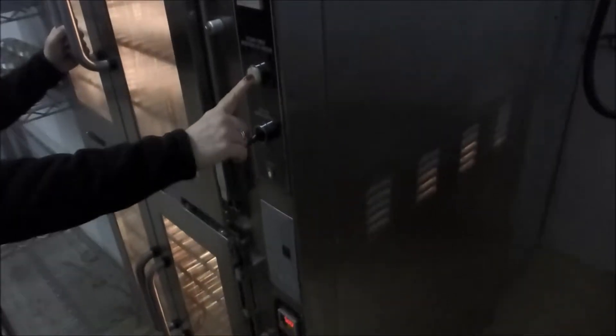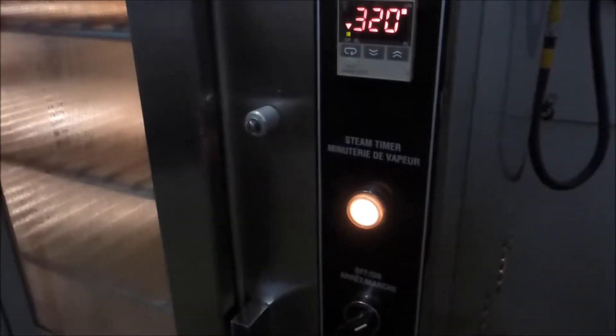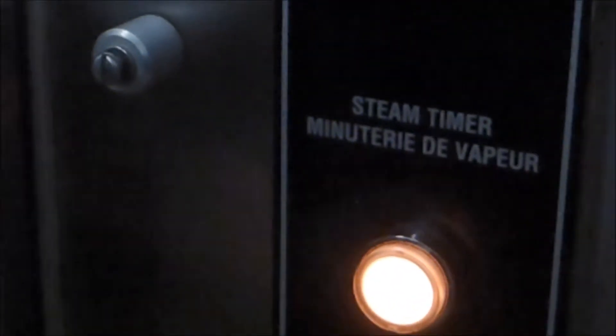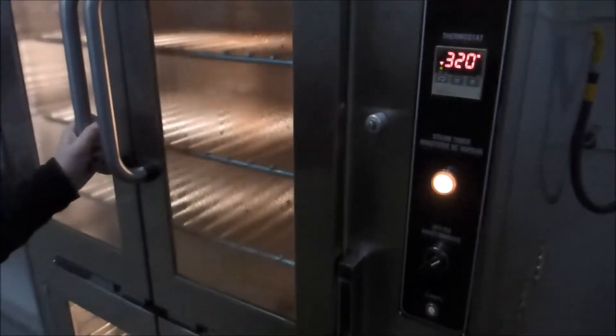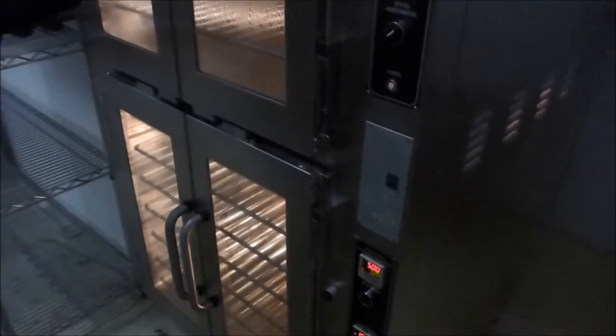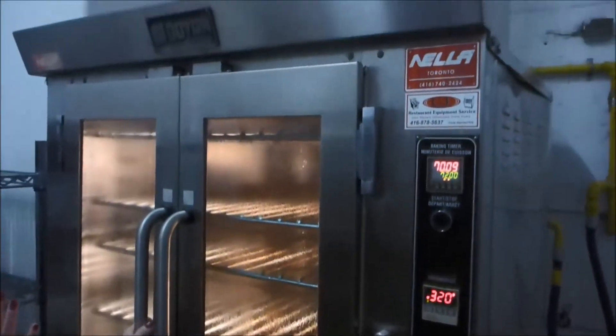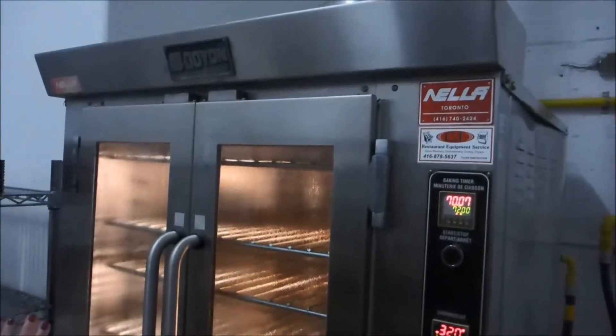For steam inject, quickly push this down button here. It will light up and show you the length of time that you have on your steam. If you need another hit, just hit it again. The steam will not go as the fan reverses — and that's the great thing about this oven: your fan will reverse, so it moves the heat in the other direction so that you get an even bake on your product from back to front.